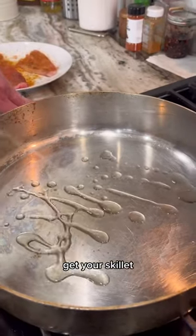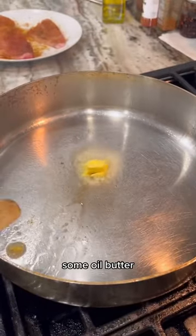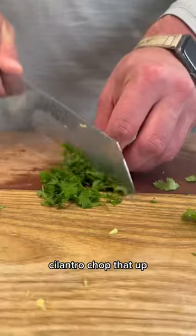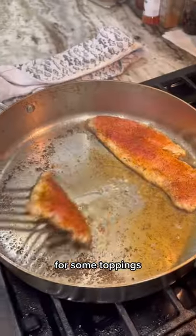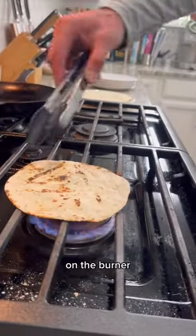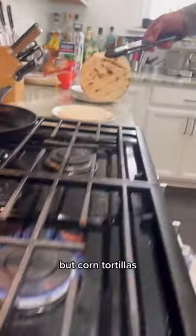Get your skillet real hot. Add some oil, butter, and toss on that sheep's head. Grab some cilantro, chop that up — it's perfect for some toppings. While the sheep's head is cooking, we're going to get the tortillas ready. Go ahead and toss those on the burner. We're using flour tortillas, but corn tortillas work as well.